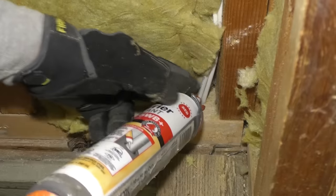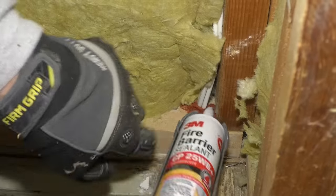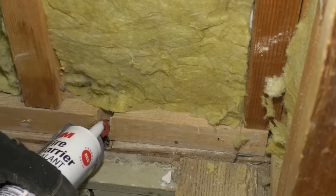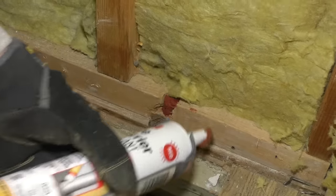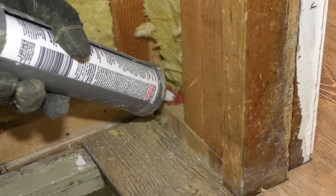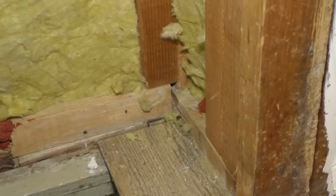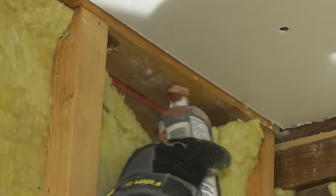Now one thing I want to do is some fire barrier sealant — block up any holes that go top to bottom, like that one. And I'll do this one, and this one over here, and any other ones like where the light went up or anything left over from before. There's a couple up here. Now I'm going to fill this in with insulation.